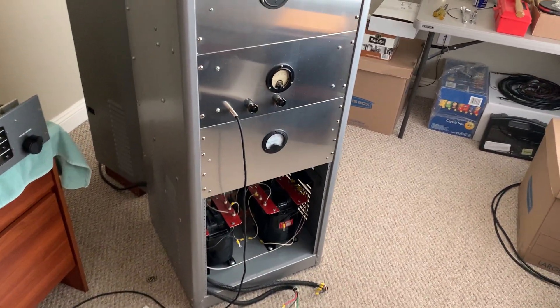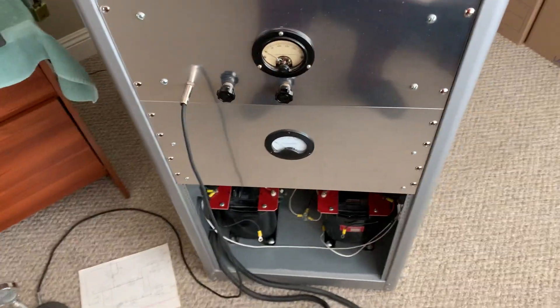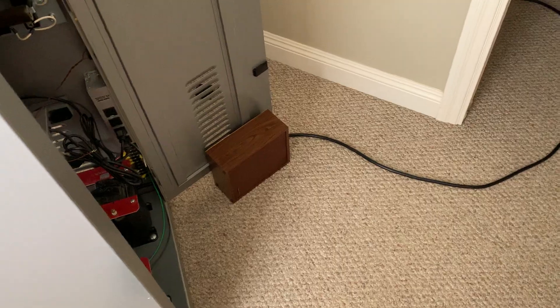This is W5HRO with part 4 of my homebrew transmitter project. I'm switching this thing from working on 220 volts to 110 volts — or 120, what they call it nowadays.